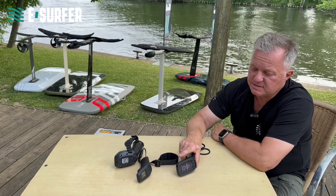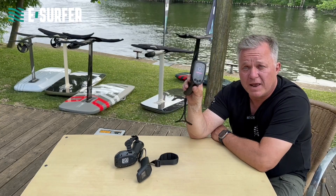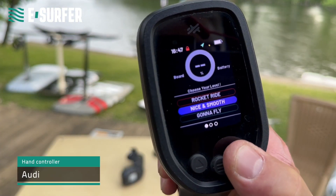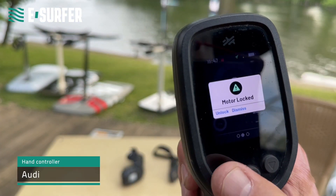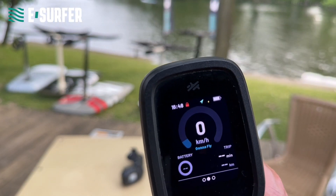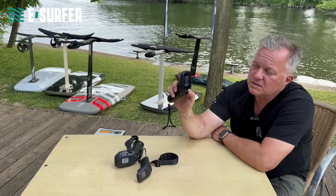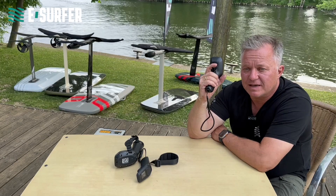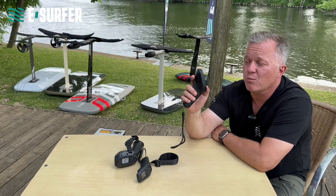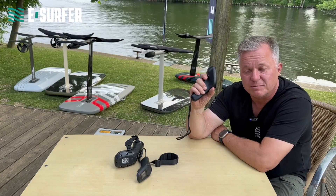Last but not least, the Audi remote — the largest display and the only one with a color display of these three. It has gears like the other two as well. Lift has 15 different speed gears, FlightBoard has 20. They did it a little differently — they have first three modes with a different aggressiveness of the trigger, and then once you go into this, you still have 10 gears to limit the speed.